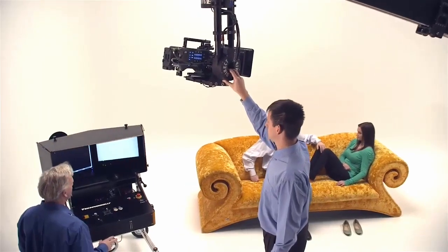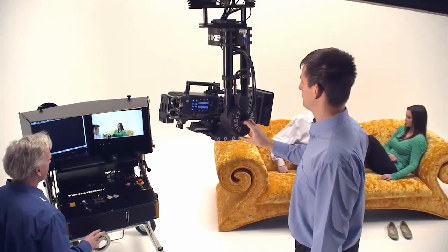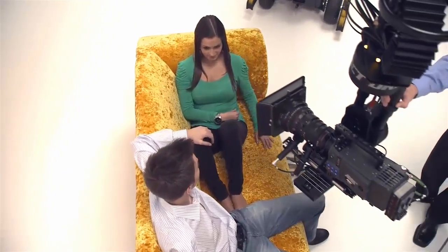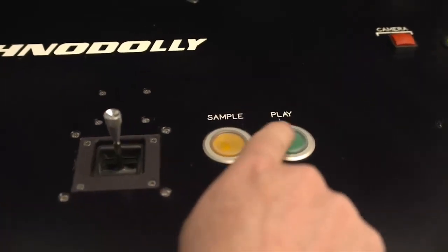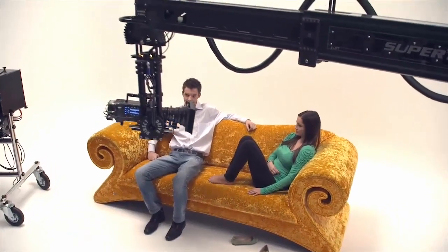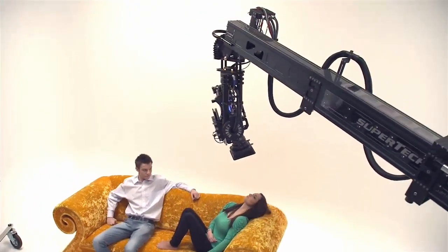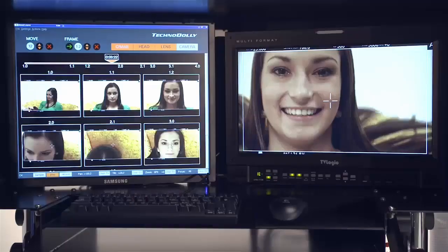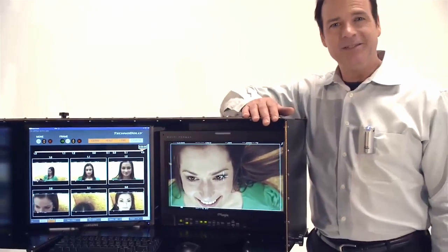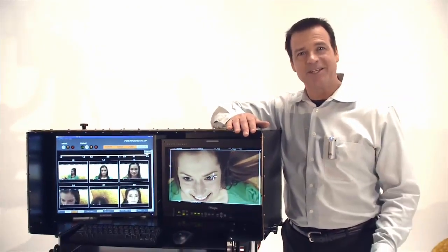For designing moves, simple or complex, use keyframing. Move the camera to the first position and press the sample button. Move the camera to the last position and press the sample button — you now have a straight move from A to B. If we add more frames to this move, we have now created a curved move. There is no limit to the number of keyframes, and the number of frames needed depends on the length and complexity of your move.